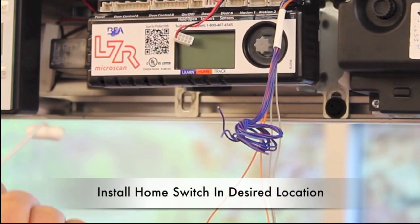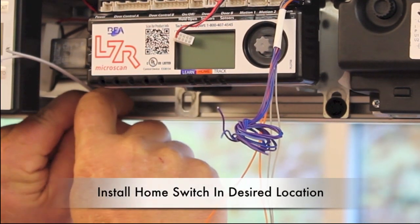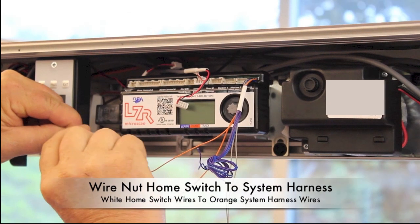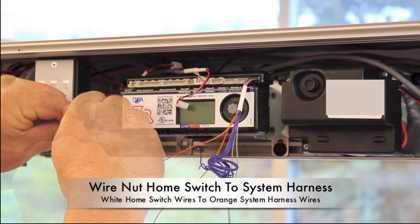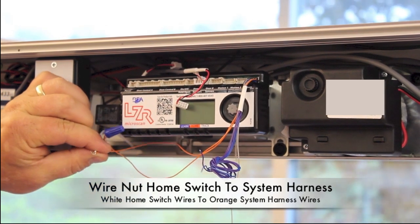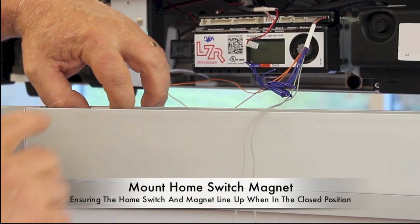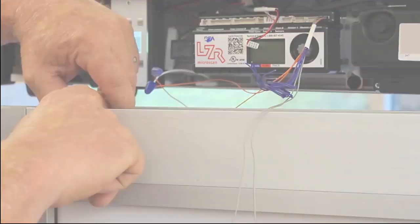Install the home switch into the desired location by applying the adhesive back and mounting it in the door header. Wire the home switch to the system harness, connecting the white home switch wires to the orange system harness wires with wire nuts. Mount the home switch magnet in the door, ensuring that the two pieces line up with the door while in the closed position.